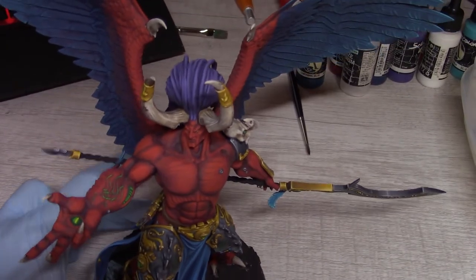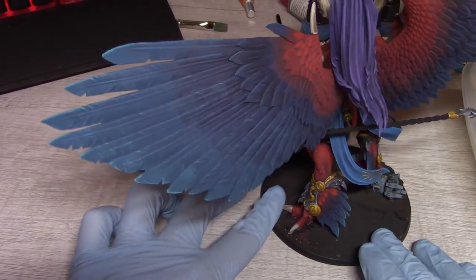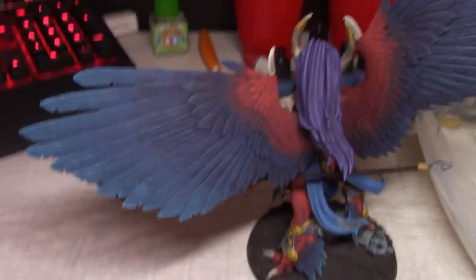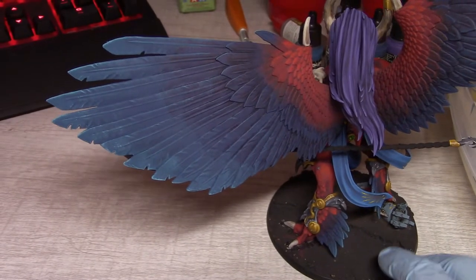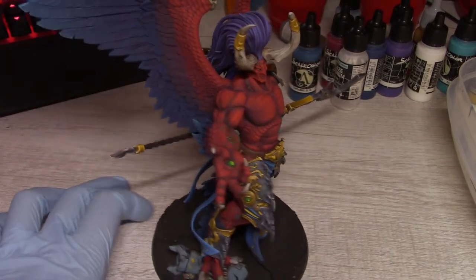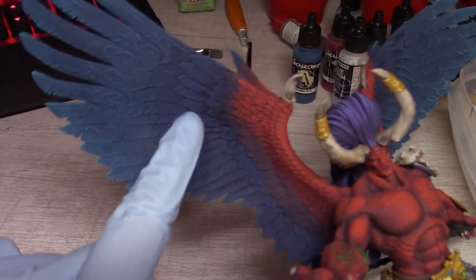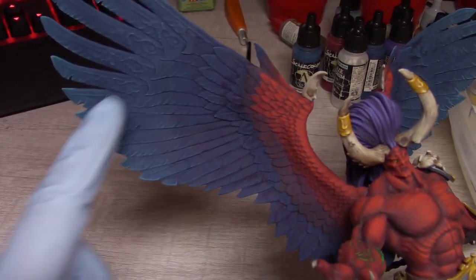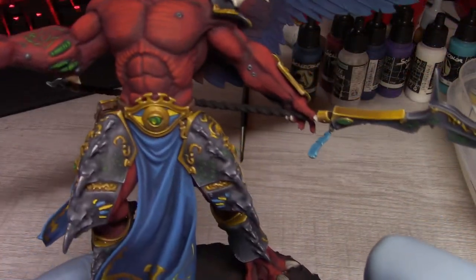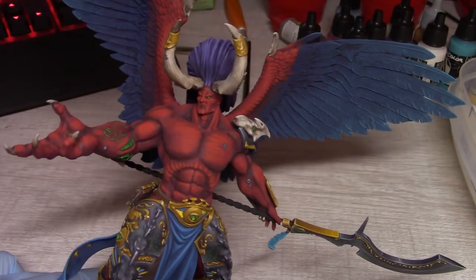I'm calling the wings done. They're not nearly as smooth as I would have hoped, but they're not nearly as bad as they could have turned out — a bit of a trade-off. To finish this off I'll do the runes on the wings with the same green I used on all the eyes, arm runes, and other details, and then we'll move on to the base.